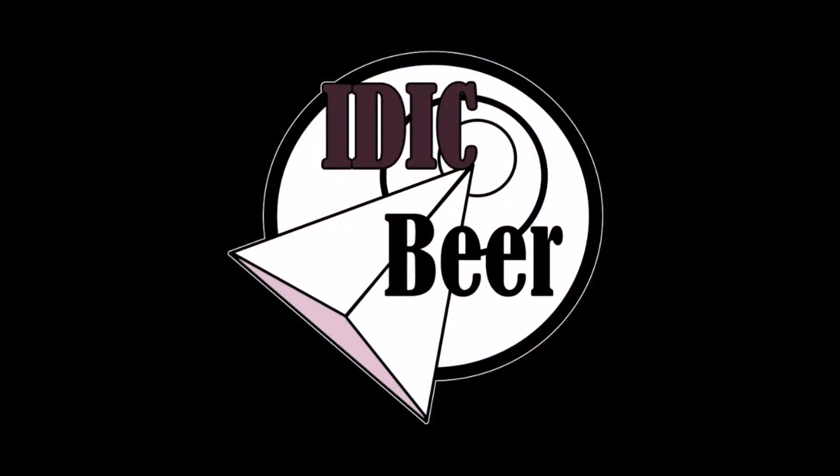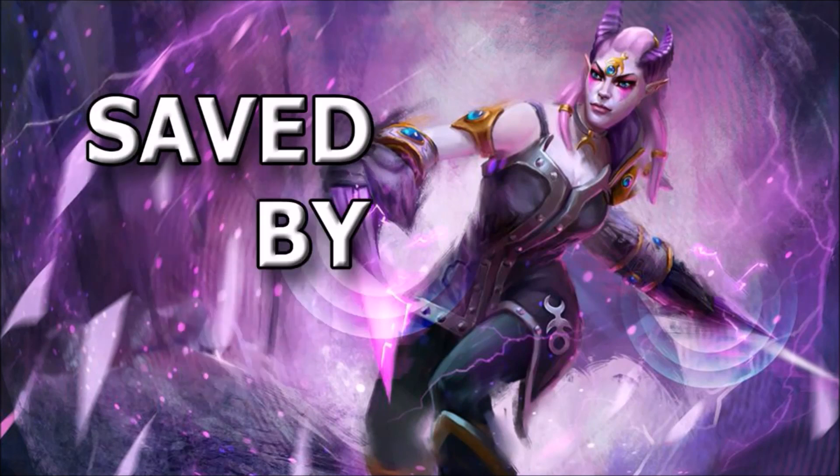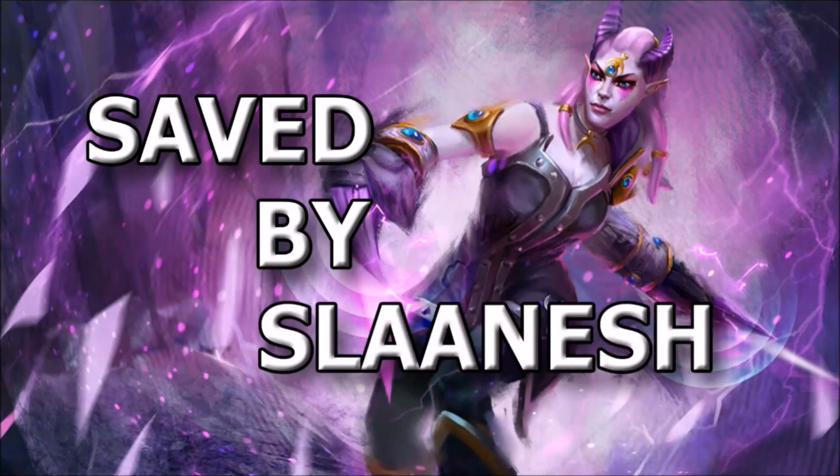So cool! Daemonettes! Saved by Slaanesh! Nick speaking and welcome to this video. I write another Saved by Slaanesh video and in this one I'm going to unbox some Daemonettes.